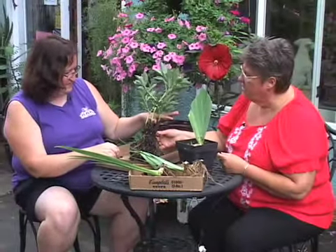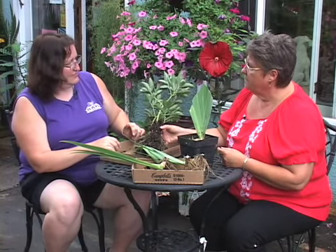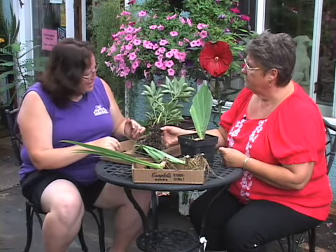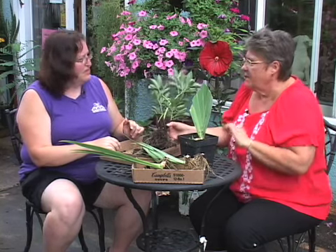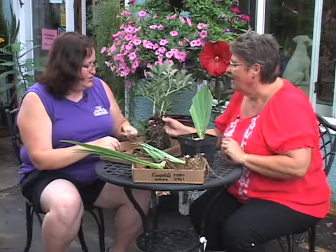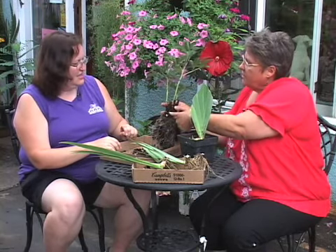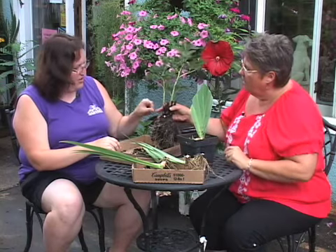Are peonies kind of stubborn? Not terribly. I've always been kind of scared of them. No, they're really pretty easy if you don't get them too deep — that's the most common problem. And that should be just the width of my thumb below ground.